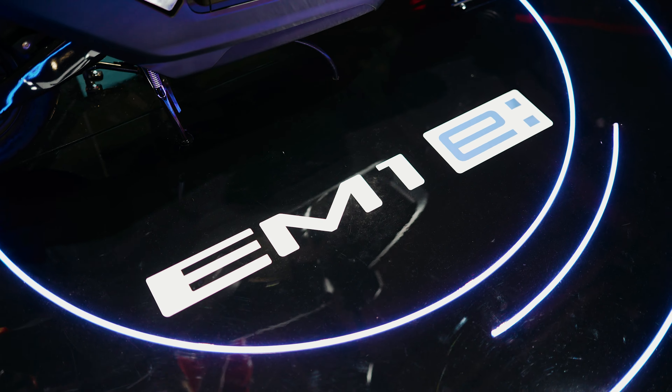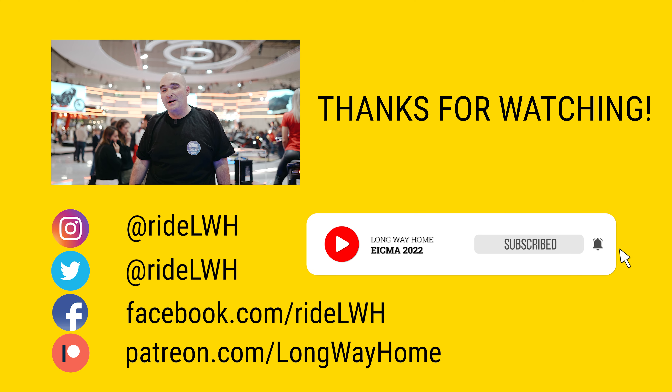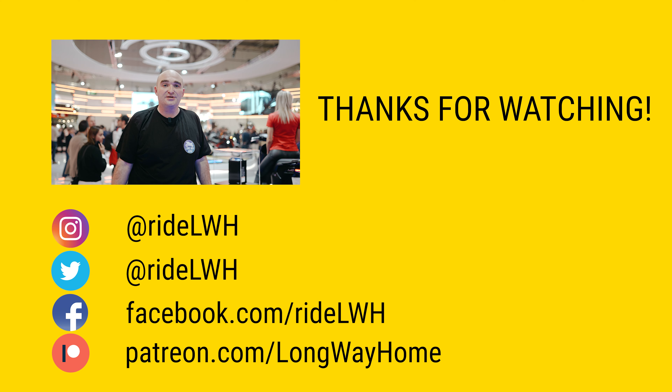If you've enjoyed this video, give it a big thumbs up. If you think you've learned something new, consider subscribing or becoming one of our patrons to help us make more of these shows. Cheers, and I'll see you on the next one.